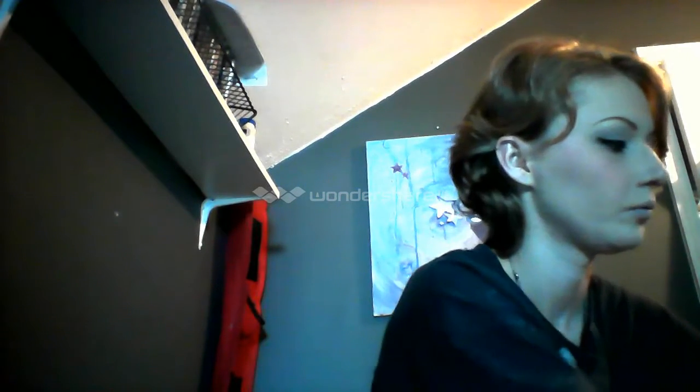Now I'm going to take my Too Faced Primed and Poreless Powder again. The eyeliner I just put on is kind of a gel consistency, so it gets on the upper parts of your eyelids. So what I do is I'm going to put some of it on top of the black eyeliner to set it and to prevent it from getting on my eyelids. I'm just going to use a regular eyeshadow brush to put it on there — you don't need anything special, you can even use your finger if you want to.